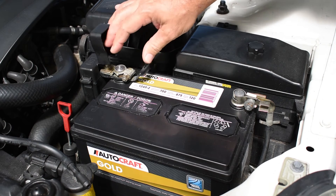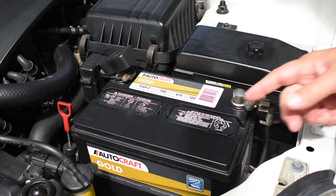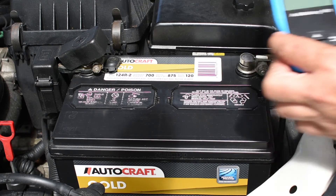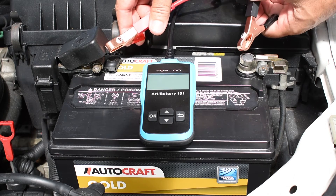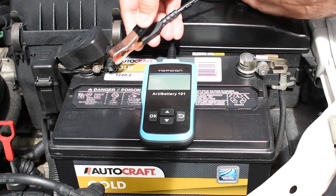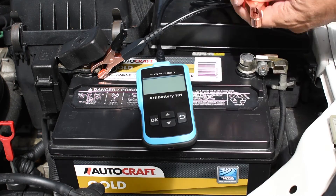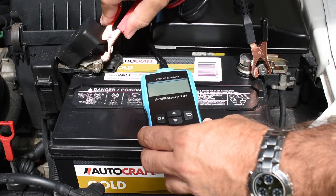The battery you see here is around 2 years and 2 months old, and I am in South Florida, so this battery probably won't last much longer than 10 months to another year. To connect the tester to the battery, it's very simple: take the positive, connect it to the positive, and the negative to the negative. In the event that you connect it backwards, it's not going to damage the device — it simply will not power up.